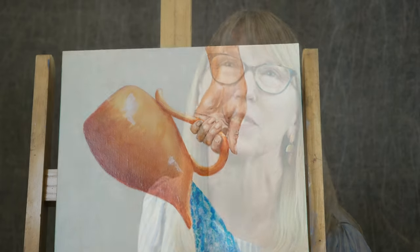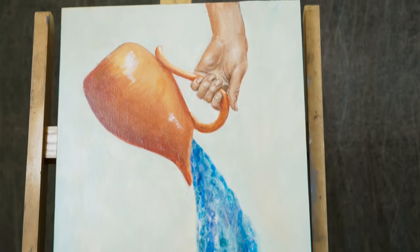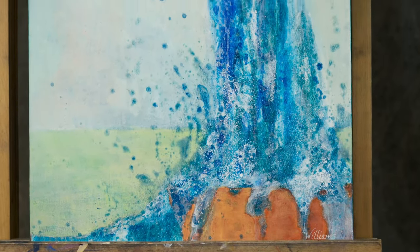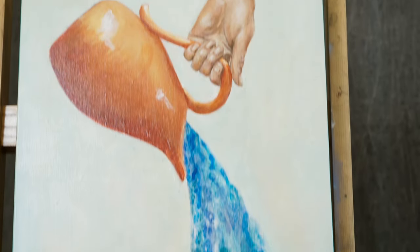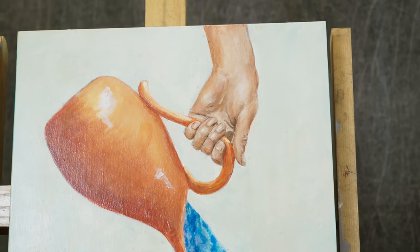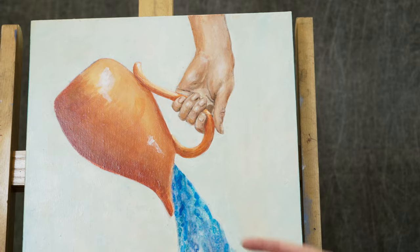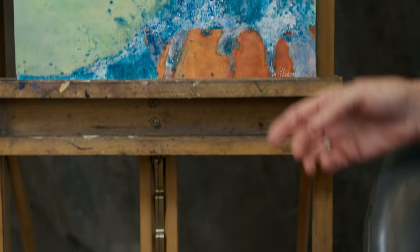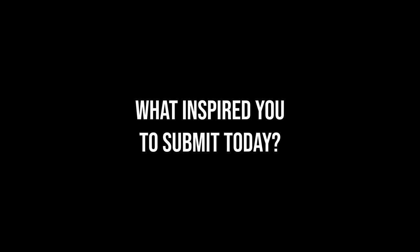This is acrylic, and I add a flow medium to get the effect of water. I probably have about 10 layers in here — it takes a little longer to dry. I also add isopropyl alcohol sprayed on to get some of the effects of water flowing down.